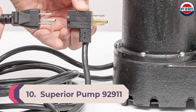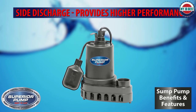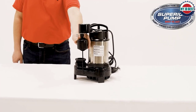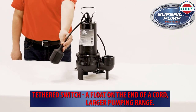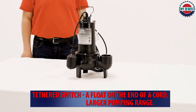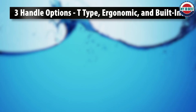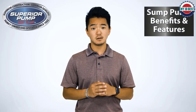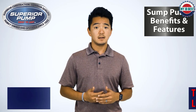Number 10: Superior Pump 92911 Half HP Cast Iron Primary Sump Pump and Backup Pump Kit. The Superior Pump 92911 is a cast iron primary sump pump and backup pump kit that is perfect for those who want a reliable pump to protect their home from flooding. The primary pump has a half HP motor and can move up to 4200 gallons per hour. The backup pump is battery operated and kicks in when the power goes out or the primary pump fails, moving up to 3000 gallons per hour and running up to six hours on a single charge. The kit includes a check valve, an emergency float switch, and a sump pit liner.